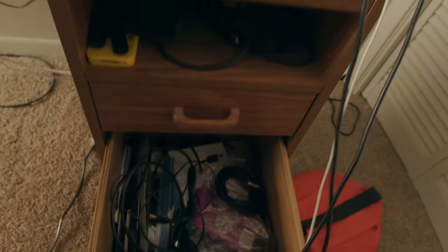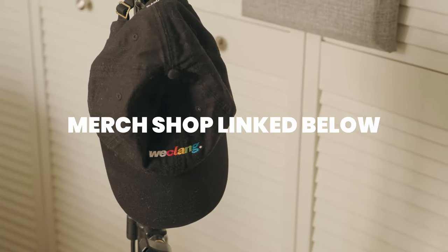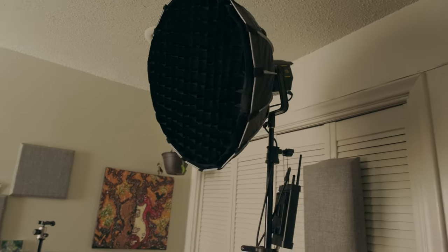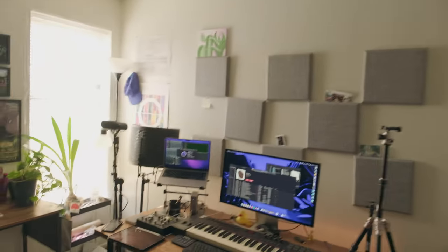In there: bits, chords, cables — what you'd expect. Go get yourself one of those Wee Clang hats by the way. For lighting, it's the Godox VL150 into an Aperture Light Dome Mini. Does all my lighting.